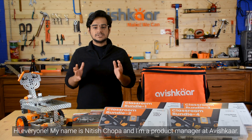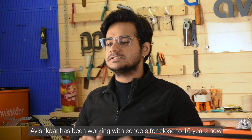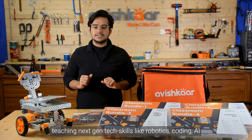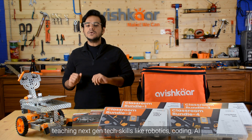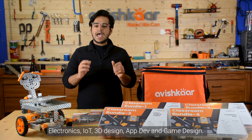Hi everyone, my name is Nitesh Chopra and I'm a Product Manager at Avishkar. Avishkar has been working with schools for close to 10 years now, teaching next-gen tech skills like robotics, coding, AI, electronics, IoT, TD design, app dev, and game design.